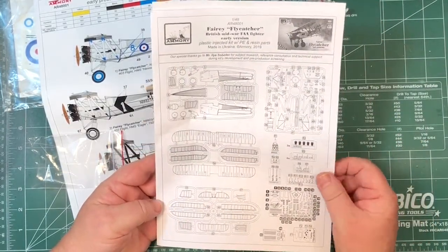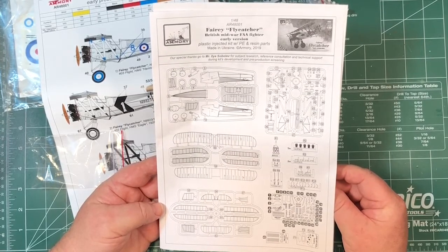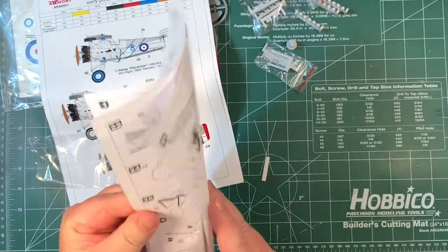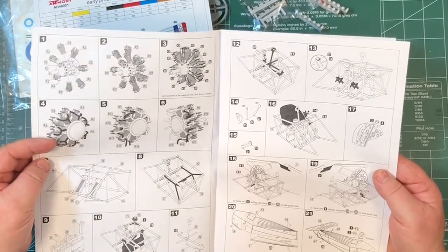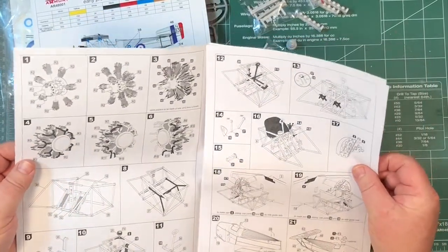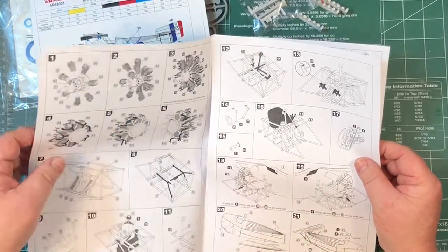Instructions are black and white, with layout of sprues. Pretty neat. Certain parts aren't used - they're probably used in either the late version or the floatplane versions. There are 42 steps, which is a lot, but each step is only adding a few pieces. The first six steps are building the engine, then building the frame that the pilot sits in. Some resin parts go in there as well, plus some options for the door - to open the door the pilot gets in and out.